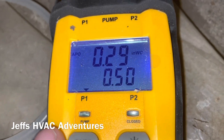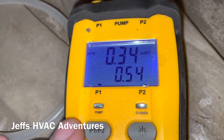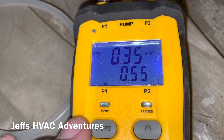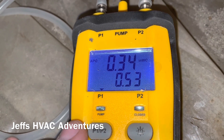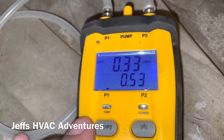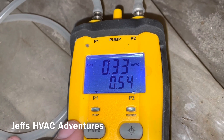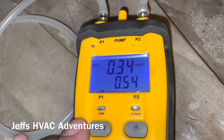That gives us a complete system static pressure of 0.5 inches, which is pretty good. The lower the better on a residential system — anything under 0.7 or 0.8 I find is good. When you get up towards 1.0 static you're really putting some strain on your blower, so 0.5 is perfect.